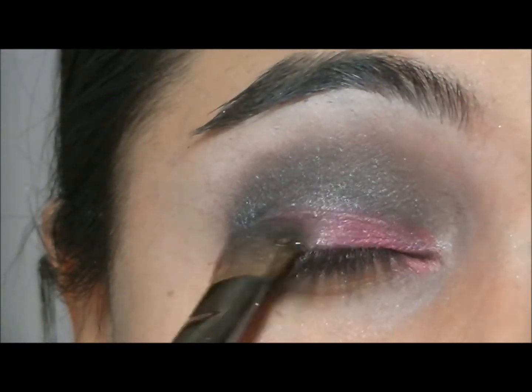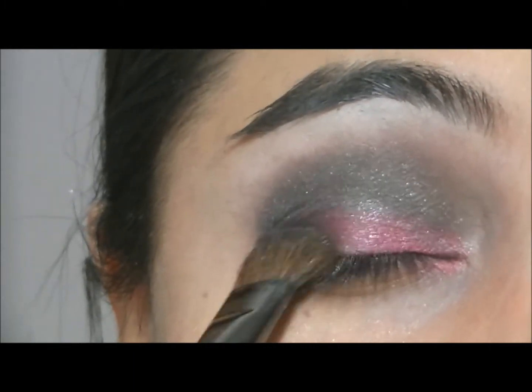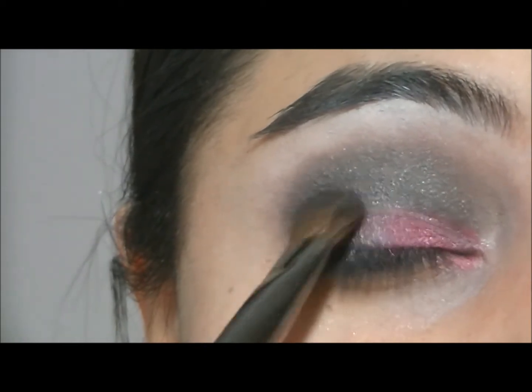And then I am going to take a silver color from the Sleek Makeup Also Special palette, and this one is called Glitz, and I am going to apply that onto the outer corner of my eyelid and just blend that in with the pink.